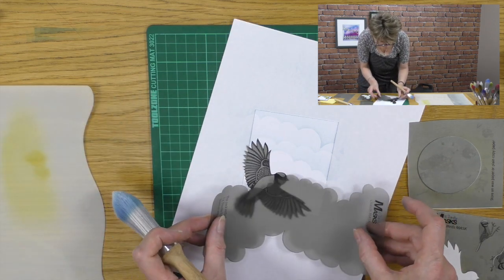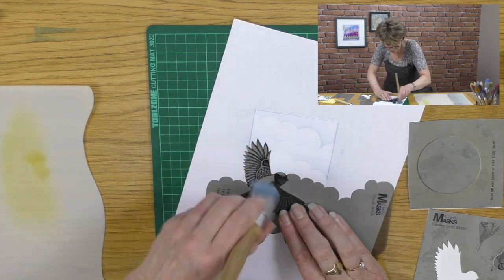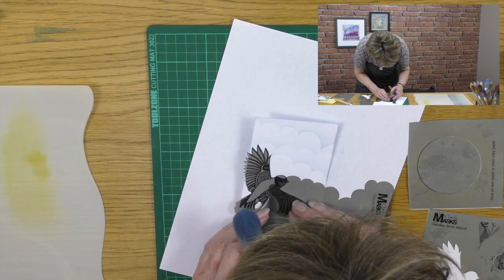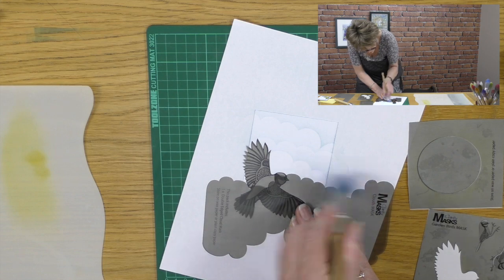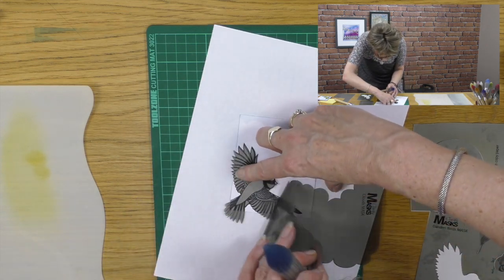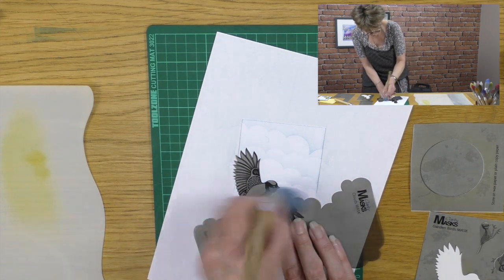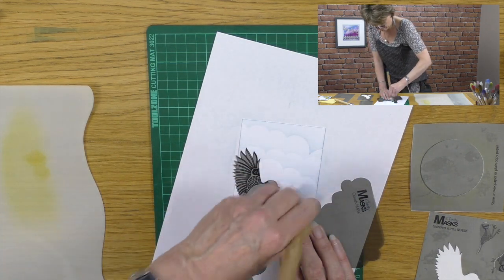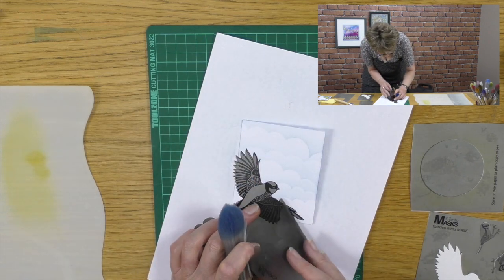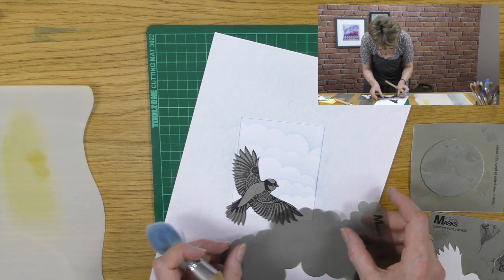Then we'll turn the mask around and use the smaller clouds lower down, because then it looks like they're further away. We need a bit more — just add a bit more. This brush was loaded with some stonewashed. Just make sure I don't spoil the masking from the bird. We'll add a bit more down the bottom. Maybe one more there.